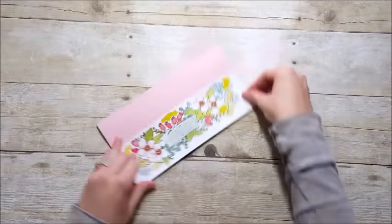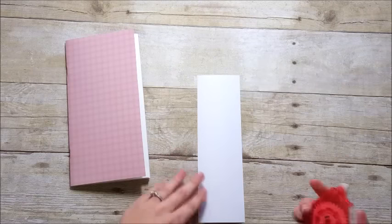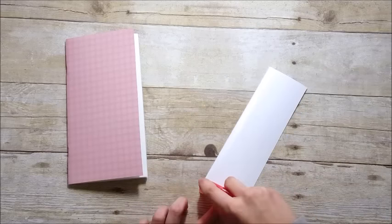I took the piece from the top of that first sheet that I cut off and I'm going to adhere it to the outside of my booklet, so it kind of acts like a title.